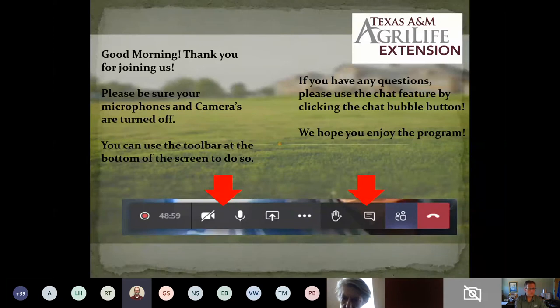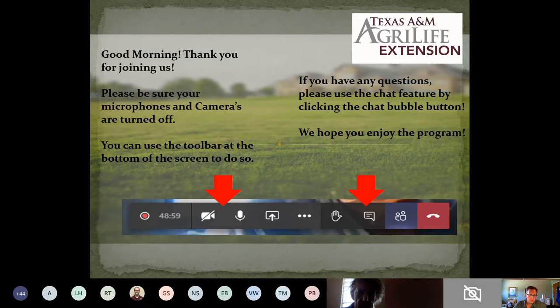You'll see in the chat box if you scroll up a little bit — there's a link to our YouTube page where we have all of our previous Gardening on the Gulf Coast presentations recorded and housed in an online library for you to view at a later time. As soon as we get this video today edited and added to that list, it will be available for you to watch anytime, day or night.